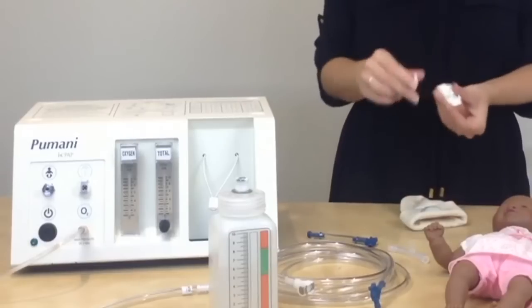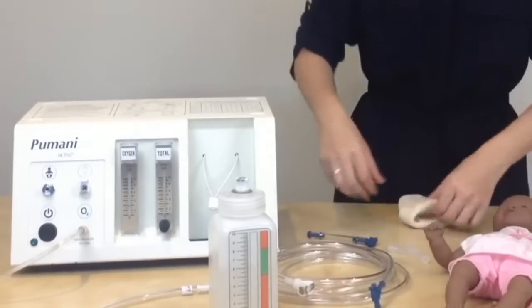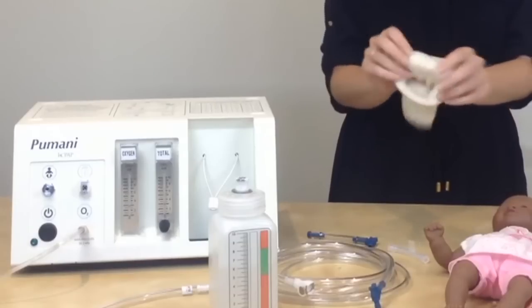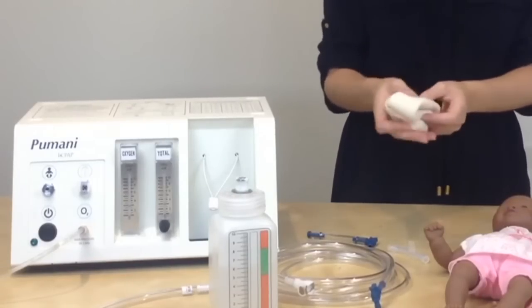The hat clips are designed to be reused, and you can clean and reuse them. The hats typically stretch out when they're on a baby, so you will need to throw out the hat and start with a new hat for each patient.